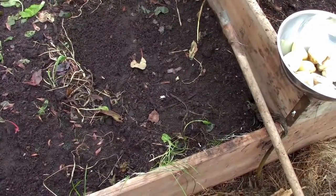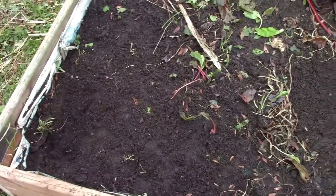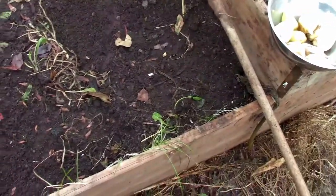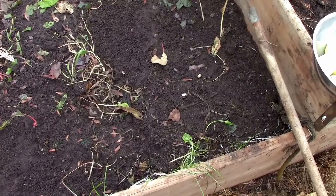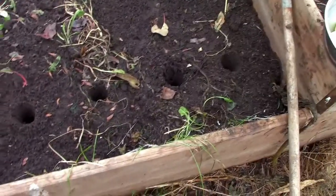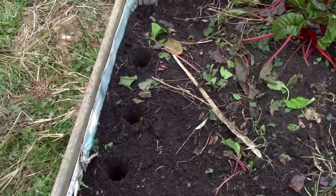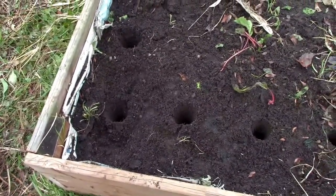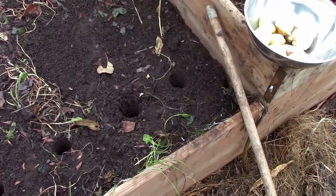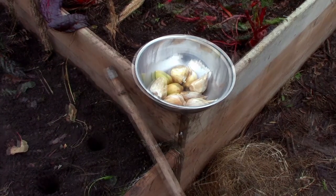Originally we had turnips in this bed, and we've since taken our sugar beets out too, so it's had quite a few things in it — sugar beets, turnips, some lettuce down the front. We have nine bulbs and we're just going to space them out in here in one row and then an L shape going up. We may come back and plant something low around them in spring. Notably, elephant garlic — despite the name — isn't true garlic; it's actually more closely related to leeks.